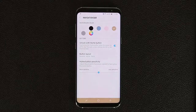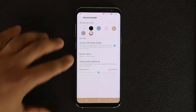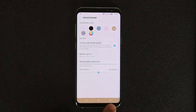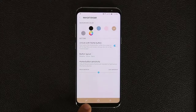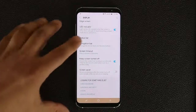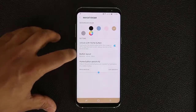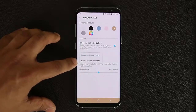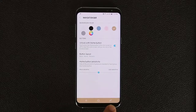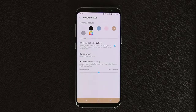While we're here, the second hidden feature is the button layout. Right now the home button is in the middle, the back key is on the right, and the recent key is on the left. If you tap button layout, you can switch to the second order where the back key and recent key swap positions. This is all about which layout you're more comfortable with.